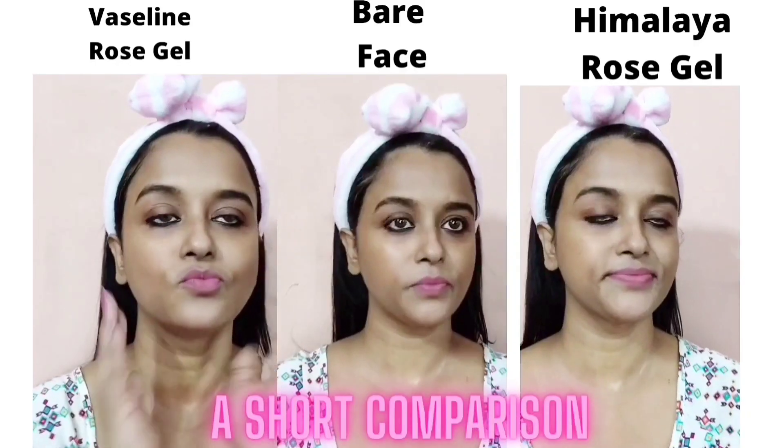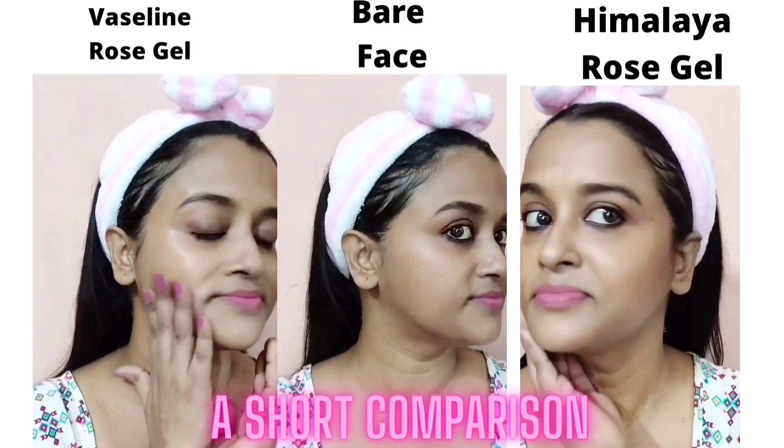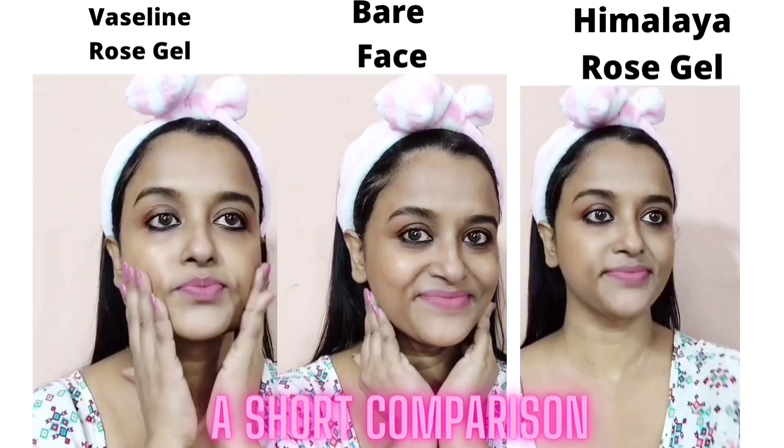The Vaseline rose water gel has a liquidy consistency. Within a minute's time it gets absorbed into your skin, but it feels a bit sticky. Now I'm applying Himalaya's rose gel the same way — you can apply these gels twice a day. Within a minute it gets absorbed. Right now I can say that Himalaya's rose gel has brightened up my skin a bit, but I don't see any change after applying Vaseline's rose gel.